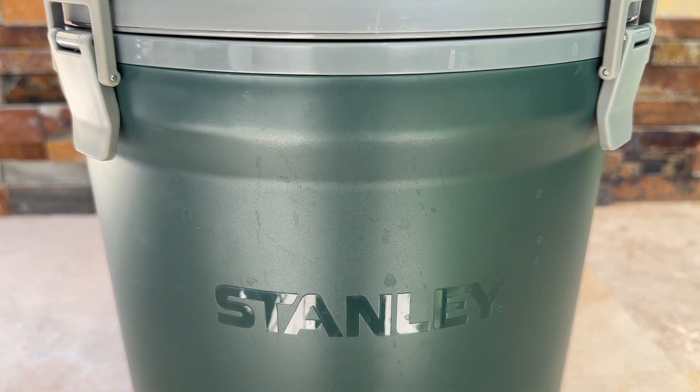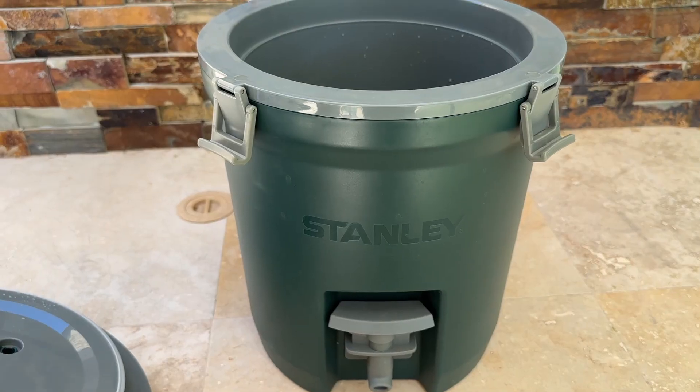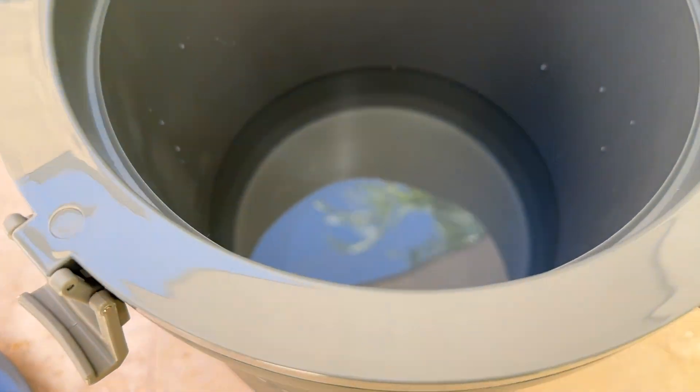This durable water jug has a 2 gallon capacity making it perfect for sharing with friends or family. Its double wall foam insulation will keep your water cold for up to 24 hours, even in hot weather.